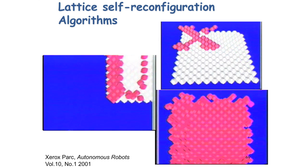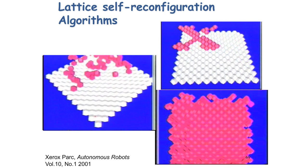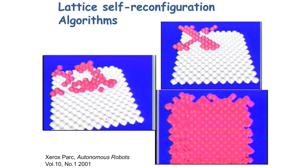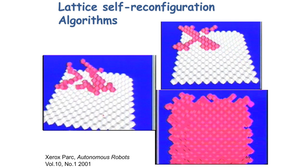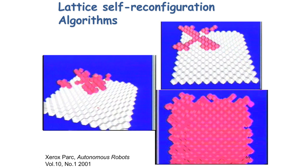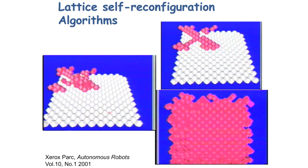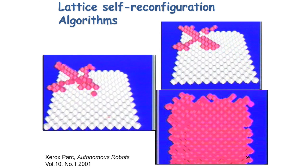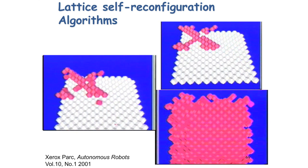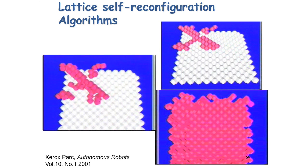Another example: instead of having the modules move one at a time, we could again pre-assign goal locations and then have them all move at the same time toward the goal location. Here you see the modules running to their goal locations, and once they reach that goal location they stop. The problem is that after several modules reach the goal location, some of them are blocked — some of those guys moving around will never reach their goal location because they can't get there.